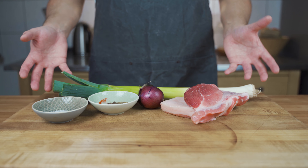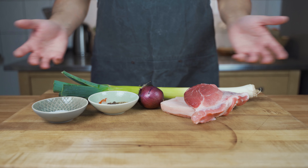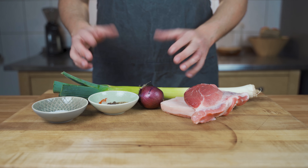Hey, in this video I show you how to make Loukaniko at home. Loukaniko is a Greek farmer sausage. As always, there are different variations of this type of sausage.